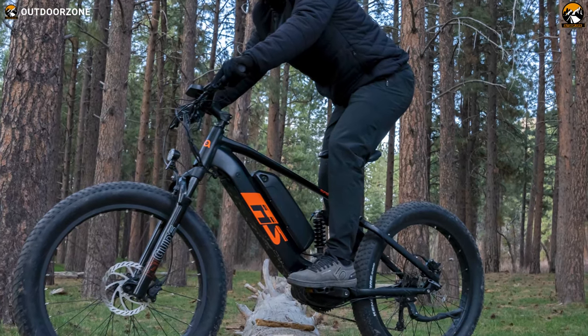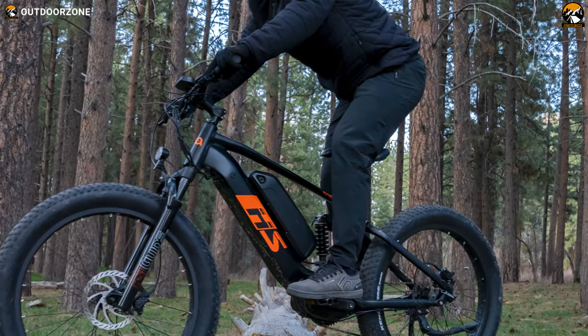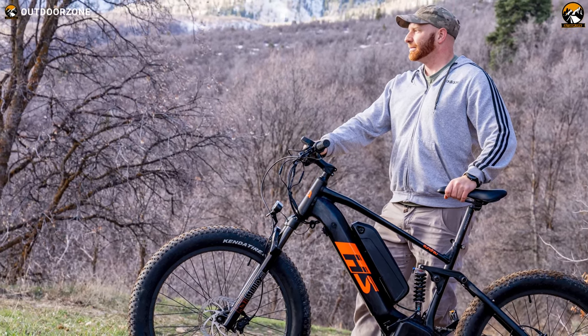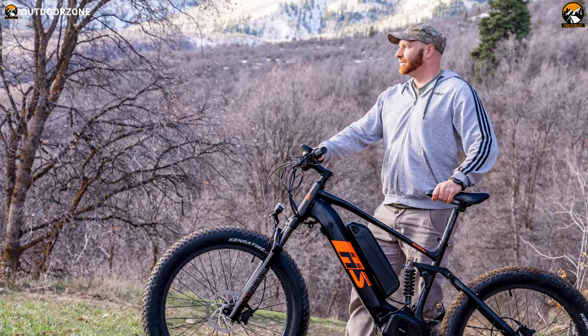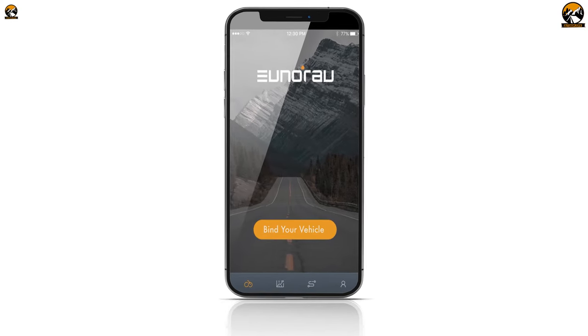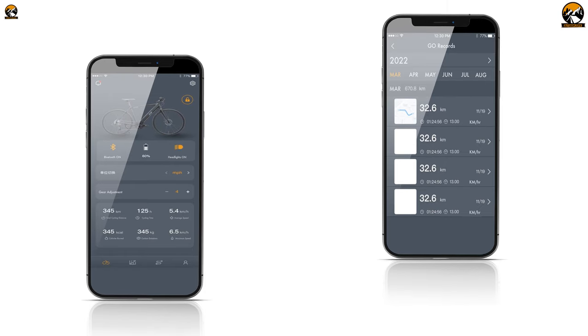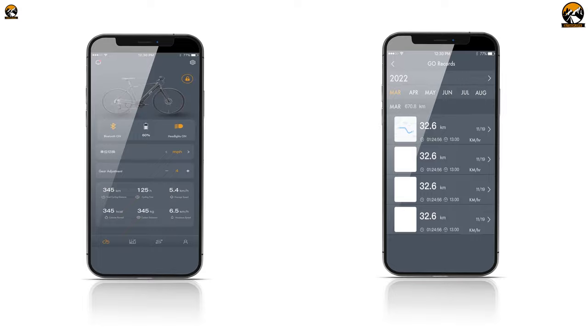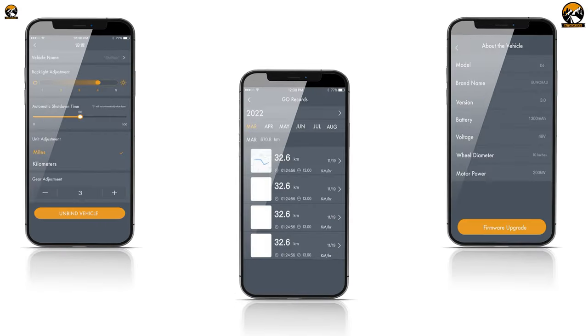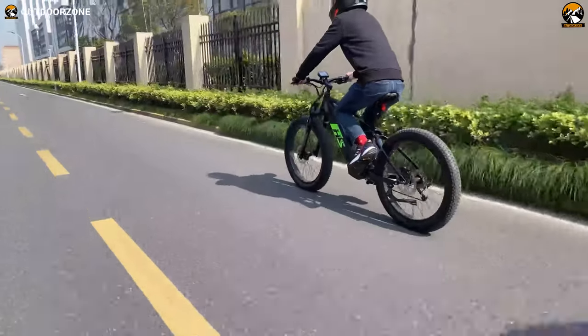To power its 1000-watt motor, the Fat HS comes with two 17-amp-hour batteries from Samsung. Since the batteries are removable, we got amazing convenience for recharging and never ran out of energy, with a maximum range of 80 miles. Unora will also be launching an app featuring smart functionalities like trip records, social networking, calorie consumption metrics, and more.